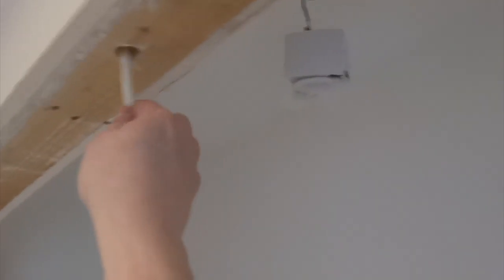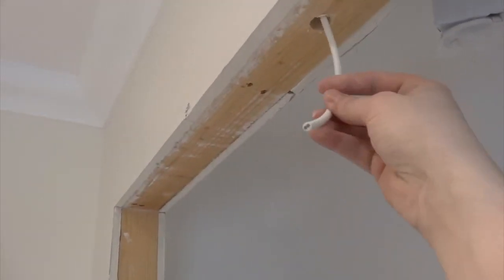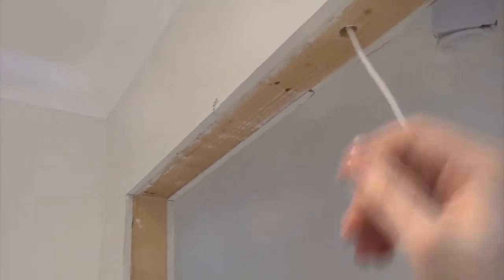This is fitted with a light and a door jam switch. So when the door's open, the circuit closes and the light comes on. Close the door, circuit opens, light goes off.